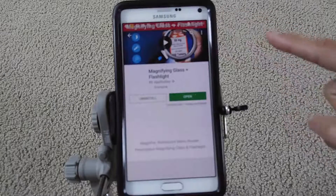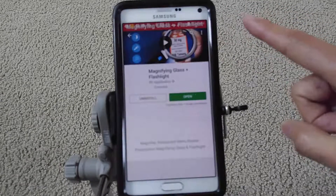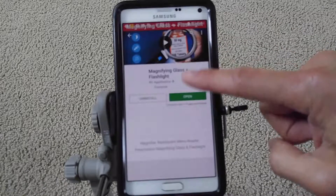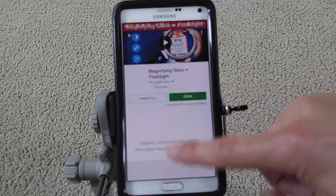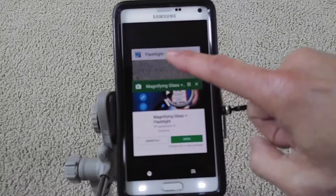You need to go to your Google Play Store and download or install the app. Once you install it, you can click on Open. Since I have the app open already, I'm just going to go there directly.